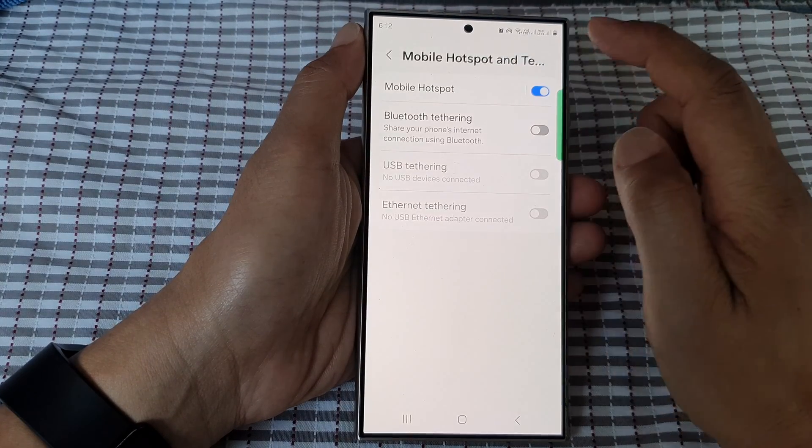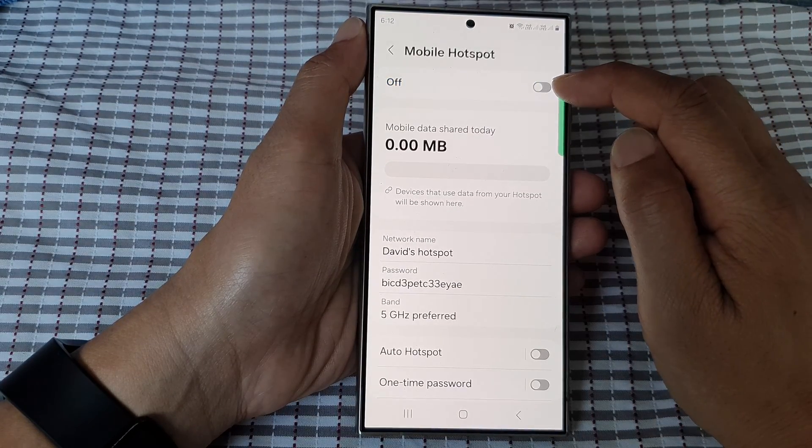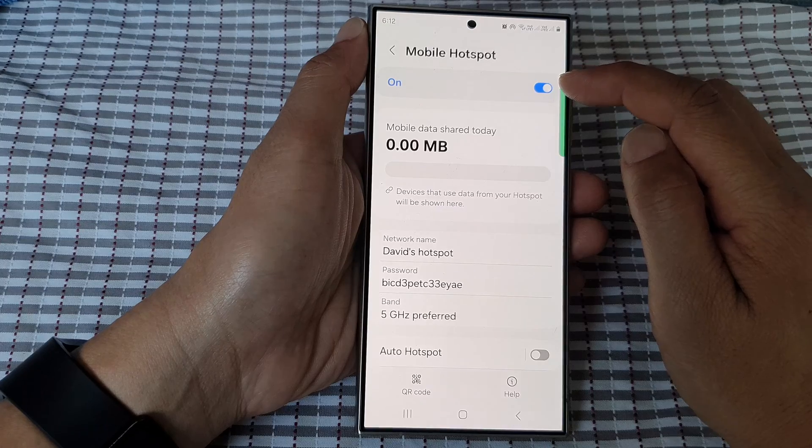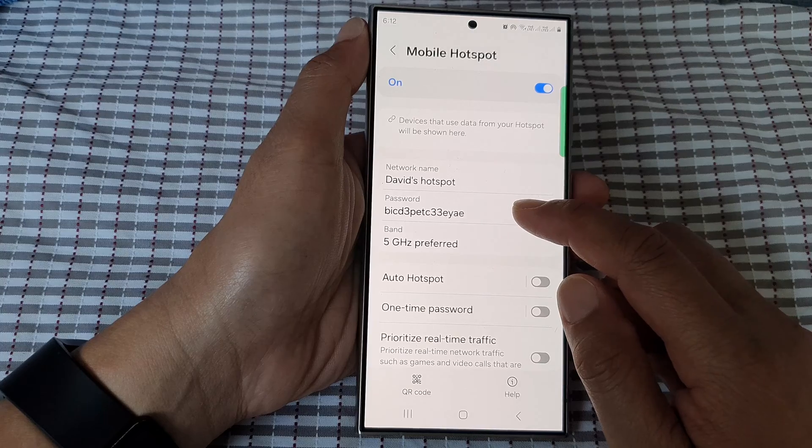Then tap on mobile hotspot on the left hand side panel. Now at the top, tap on the toggle button to turn it on — or you can switch it off. Once it is on, go down and then tap on password.